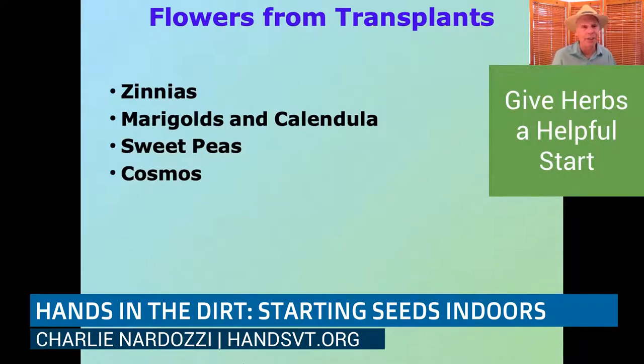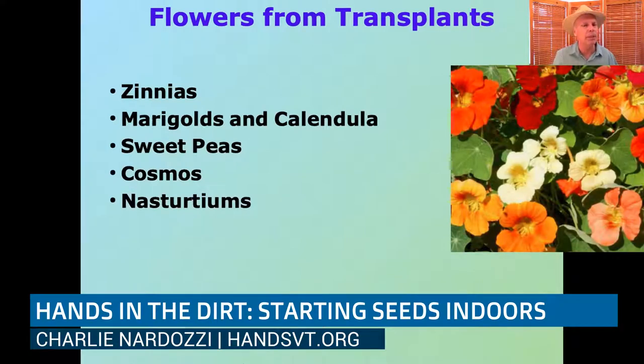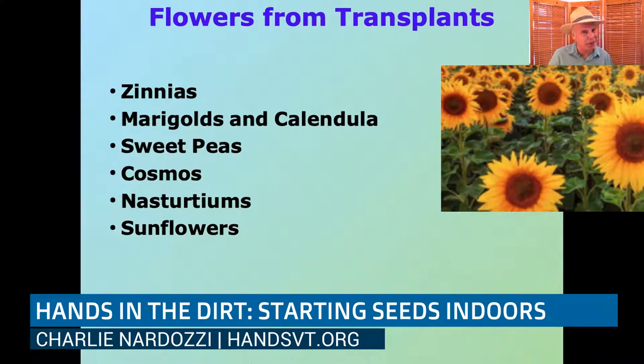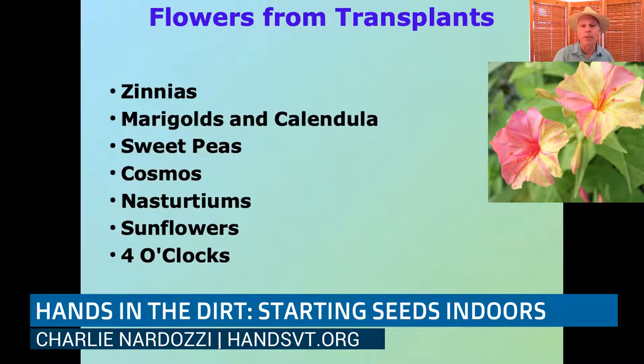Cosmos are another great one — kind of like zinnias — and you can grow those as transplants. You can even grow nasturtiums as little transplants to get them up and running a bit faster. Sunflowers can also be started as transplants — that's nice because birds and squirrels often go after seeds put directly in the ground. Four o'clocks are beautiful, fragrant flowers — they do open in the afternoon, which is why they're called four o'clocks.